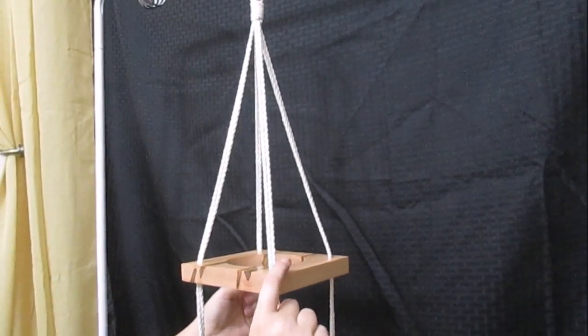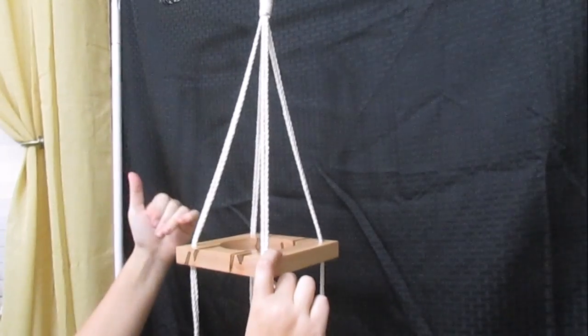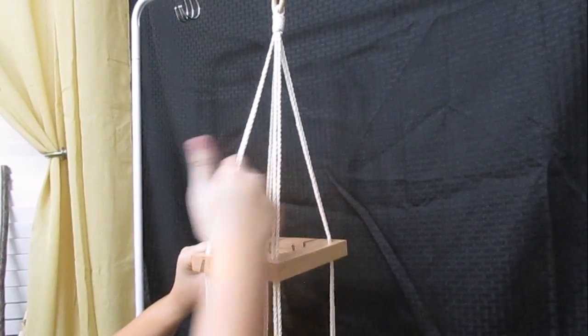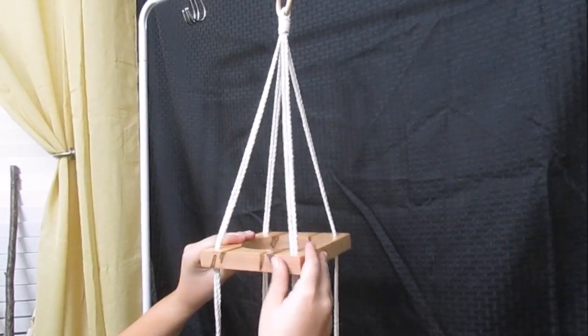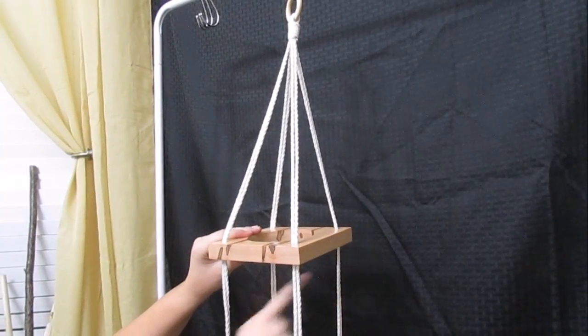So now at this point you have 2, 4, 6, 8 pieces of string hanging down. You're going to take 2 pieces of string through each hole on the corners, and it will give you this. Then you're going to tie a knot on each corner.